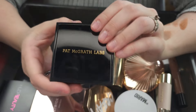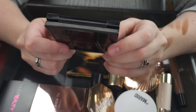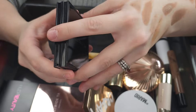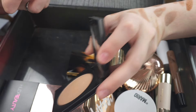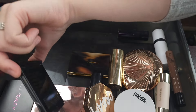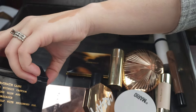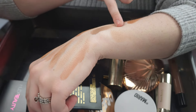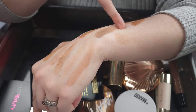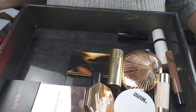This is my Pat McGrath Labs bronzer — Bronze Without Caution Skin Fetish Divine Bronzer in the shade Naked Desire. This is good — it's really, really nice. Pat McGrath powders — it's beautiful, absolutely beautiful, very, very lightly pigmented. So it's super user friendly, one of the more user friendly powders that I have. So I'm going to go ahead and keep the Pat McGrath.